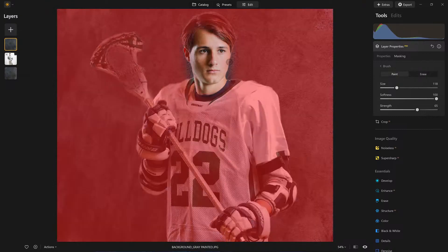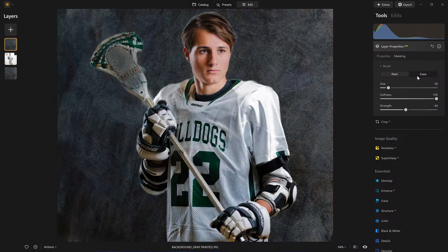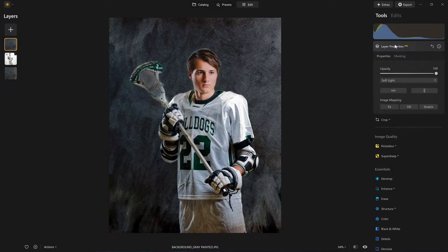Everywhere else I do want the texture to appear — I just don't want it on his face. I'm pressing the X key as a shortcut to bounce between either paint or erase. So I have that set. Right now it's not meant to look real yet — we're going to get to that point. So far, the layer is at 100% on top.